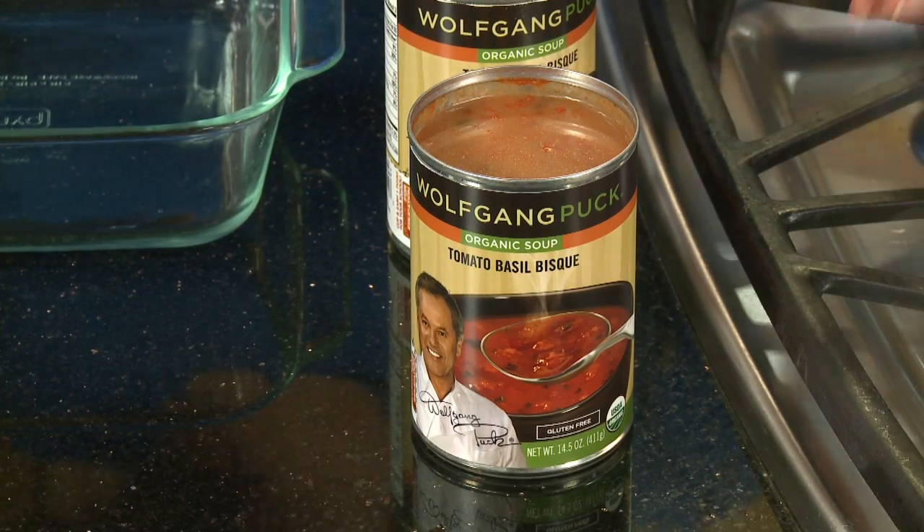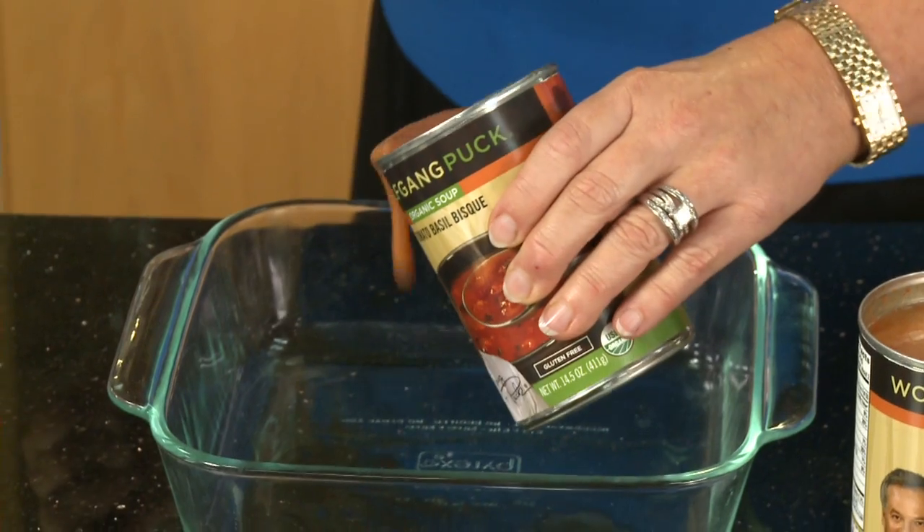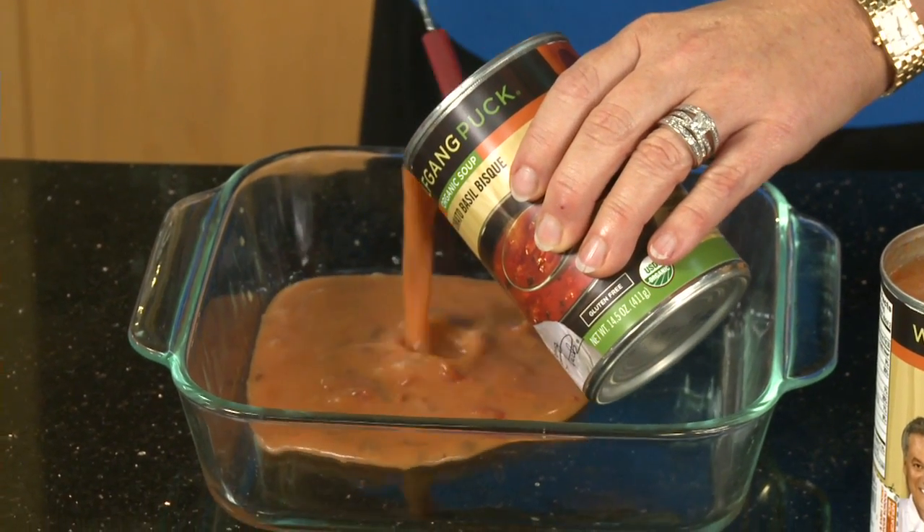While the eggplant is cooking, I'm going to grab some of this Wolfgang Puck's organic tomato basil bisque soup, which is absolutely delicious. I'm going to put about half a cup of that into this pan. This is wonderful because it is organic — creamery butter, organic tomatoes, organic basil. It's absolutely delicious, and it's gluten-free.